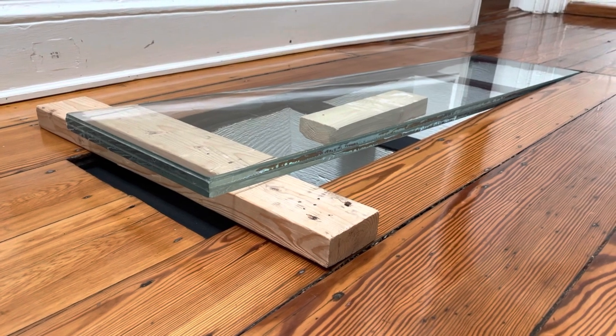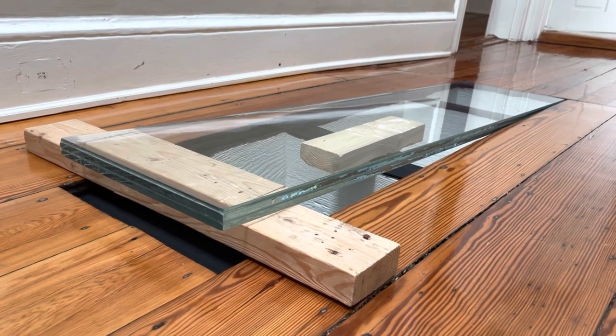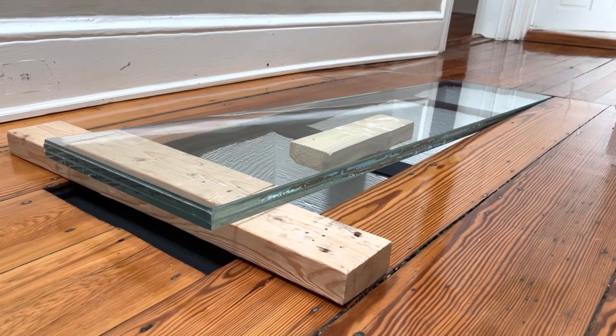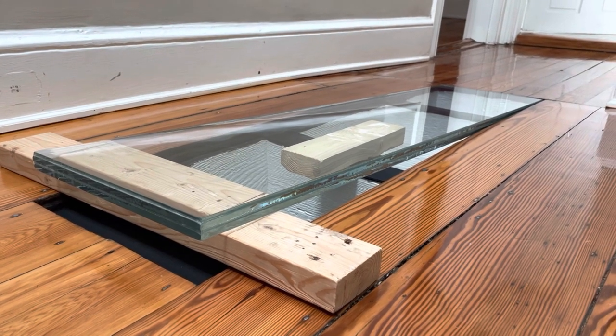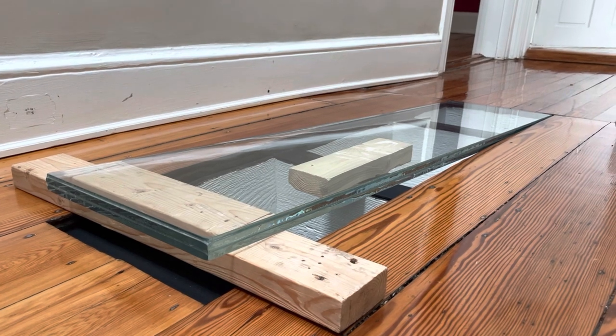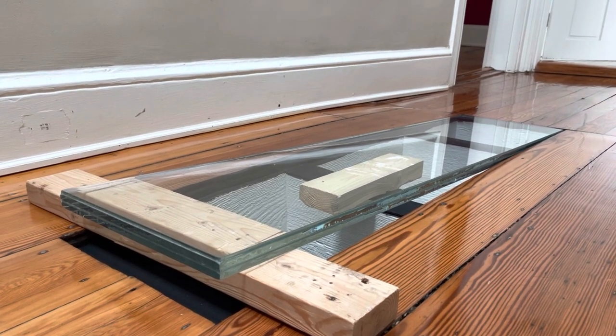To install the panel, we simply used a couple of 2x4s across the opening, laid the panel down up top, and then went below, pushed up the glass panel, and lowered it back down in place into the floor.